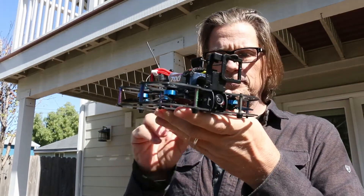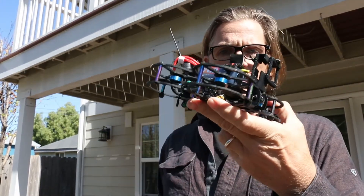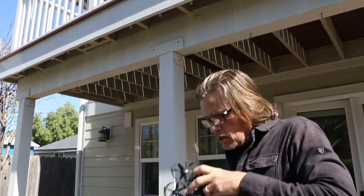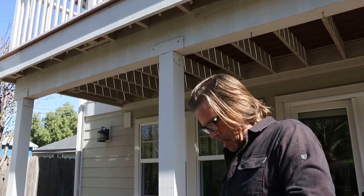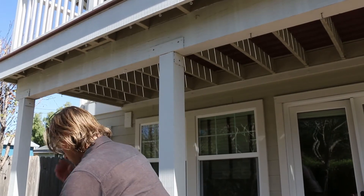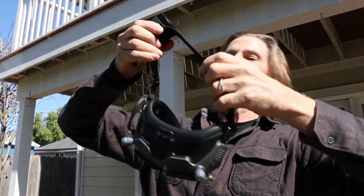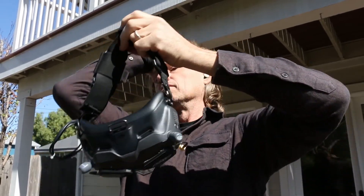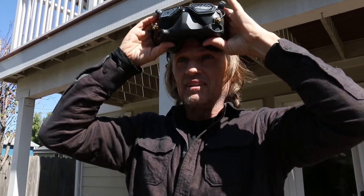All right, let's do a quick test with my Lumineer QAV Cine Freybot. Clean that lens up a little. Now I'm going to take the readers off before I put on my goggles, which is pretty exciting. Let's see how it looks. This is going to be a game changer, you can tell already.